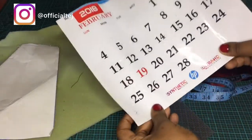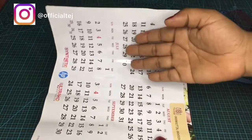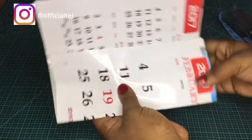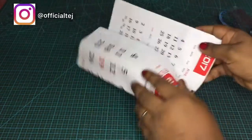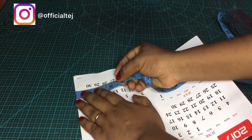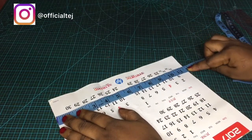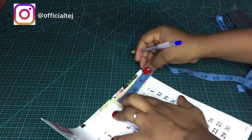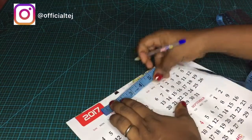The wallet you are going to be making has three layers which comprise the front, the back, and the flap. We are trying to achieve a purse that looks like this. For the measurement, you can use any measurement of your choice. The measurement I'm using here is 11.6 by 11.6, and the front and back are going to be 4.5, so I'm going to mark 4.5 for the back and the front.